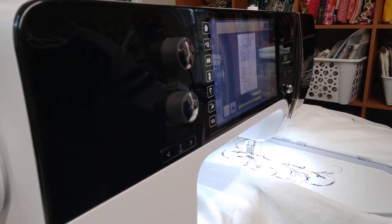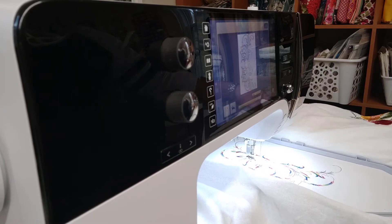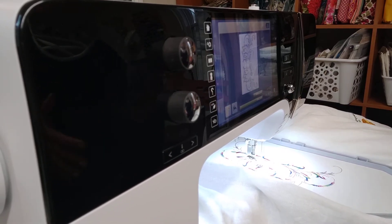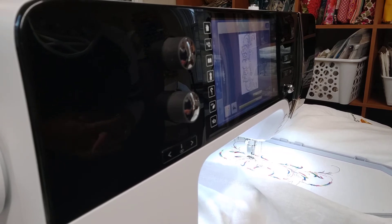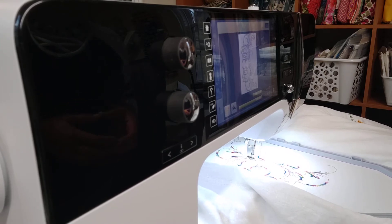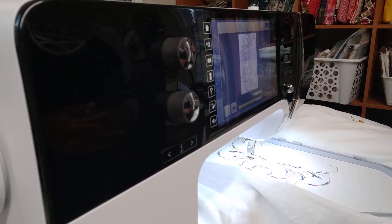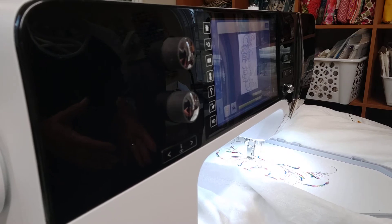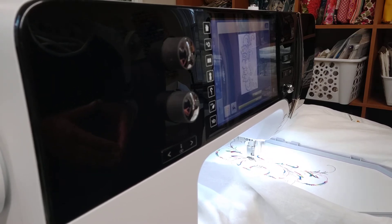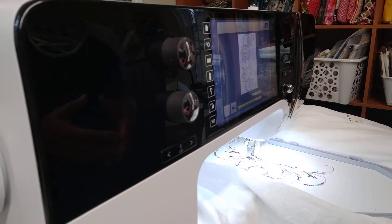I have not used this machine for embroidery too much yet because I'm still learning it, so we're kind of learning it together. I hope that you like some of these videos, because when I got it I didn't find anything I could really relate to. They don't have a Bernina 780 for dummies series, so I decided I might as well create my own.